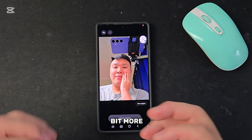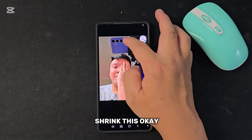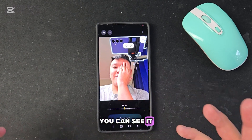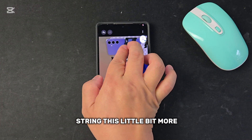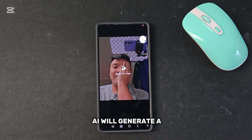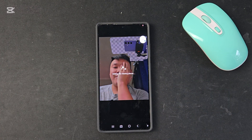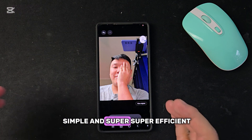Anything you want to shrink a little bit more, you can actually do it. Let's say I want to shrink this — you can see it already highlights this part. I can shrink it a little bit more because I think it's way too big. Then press generate and the AI will generate a new photo just like that. Simple and super efficient.